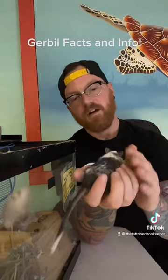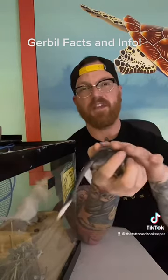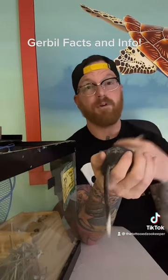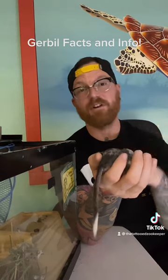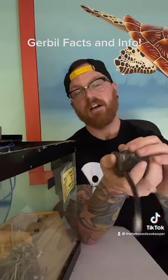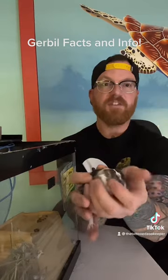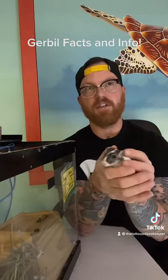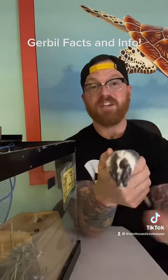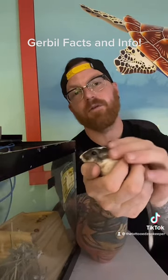Gerbils originated from just 46 individuals brought to the United States — I believe it was 1936 or 1937. They were first really discovered in the 1800s and formally identified in 1866, but they became a staple pet going into the forties and fifties. It was roughly 26 males and 20 females, or vice versa — just 46 individual gerbils were brought to this country, and all domestic gerbils today are descended from those.